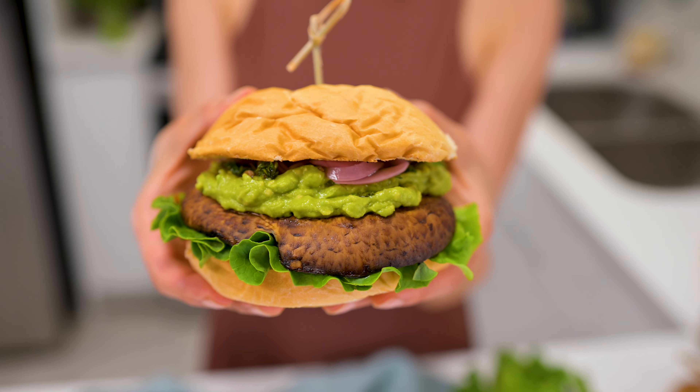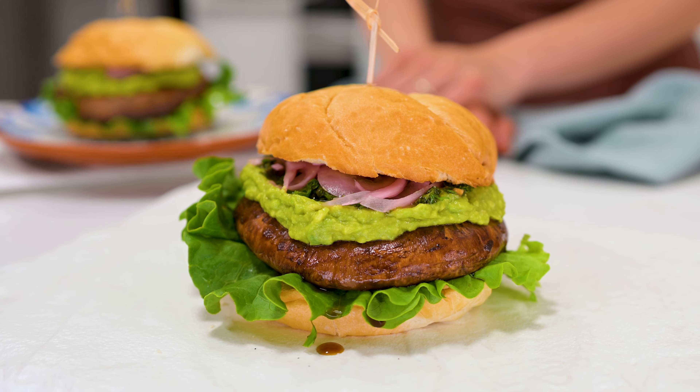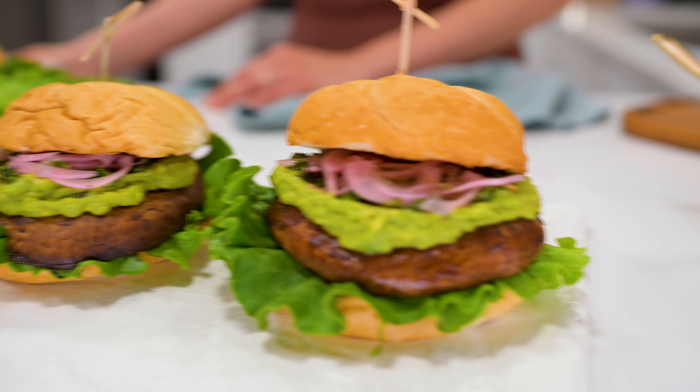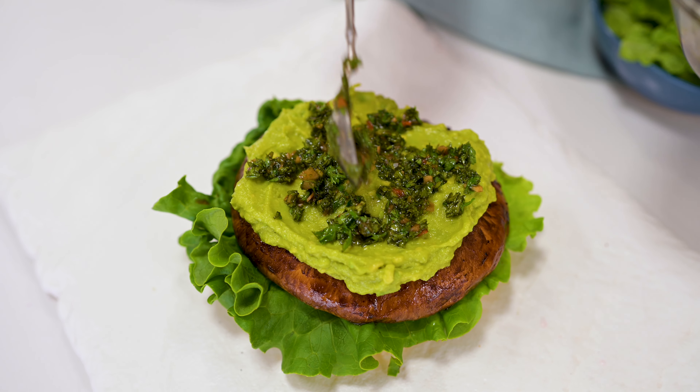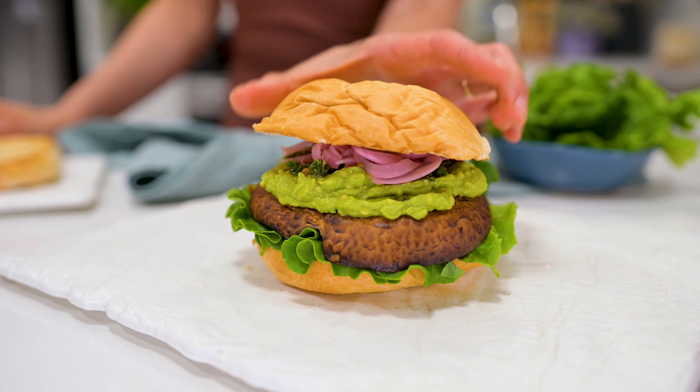10-minute marinated portobello mushrooms grill up quickly for a thick and juicy plant-based burger patty. I top mine with miso-flavored avocado, a tangy chimichurri, and crisp pickled red onions for a big burst of flavor in every bite.